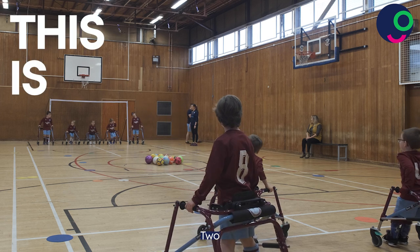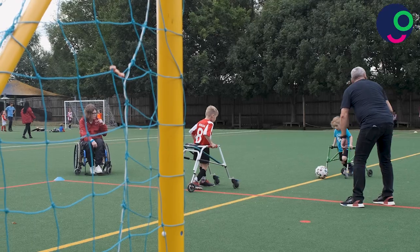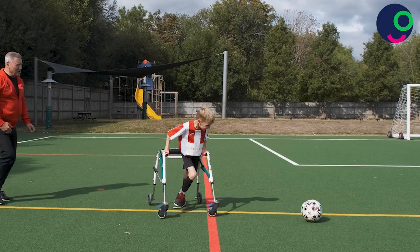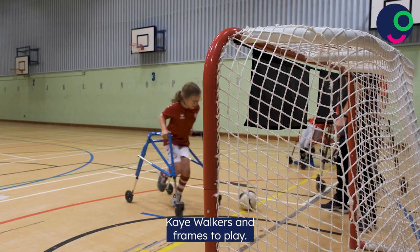Three, two, one, go! Frame Football is an adapted format of the game. It's for players who use K-walkers and frames to play.